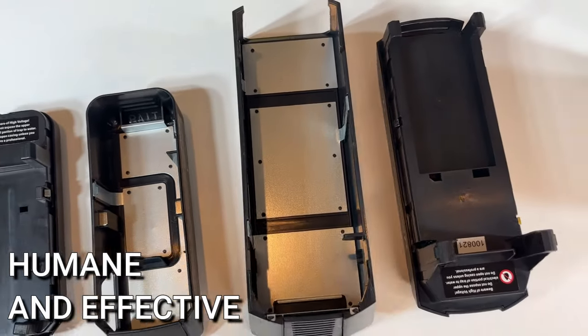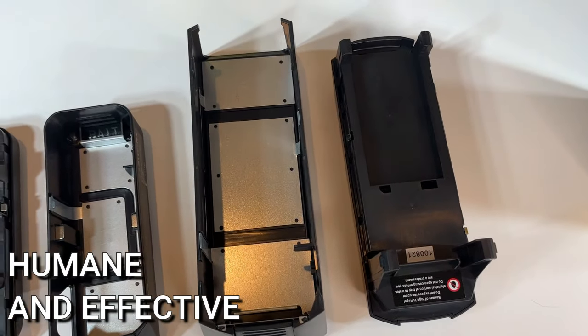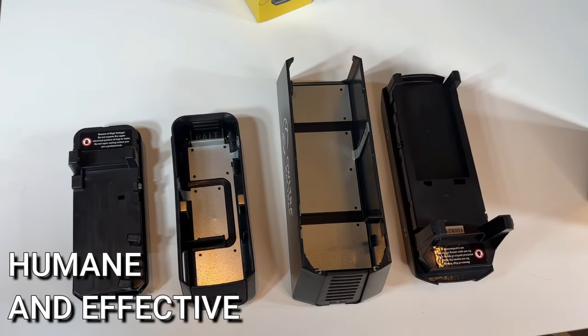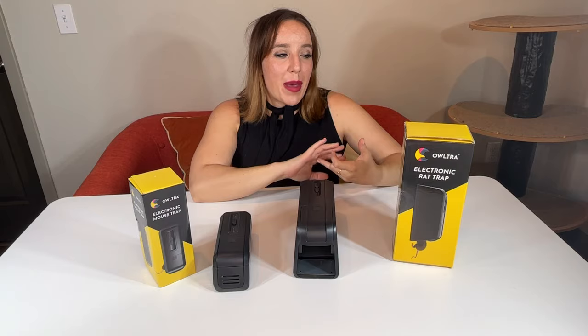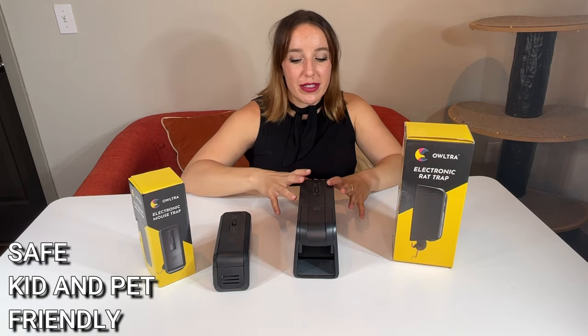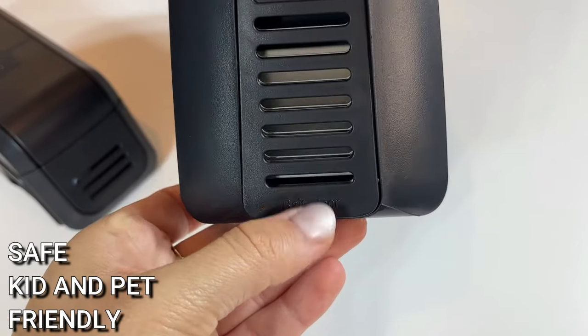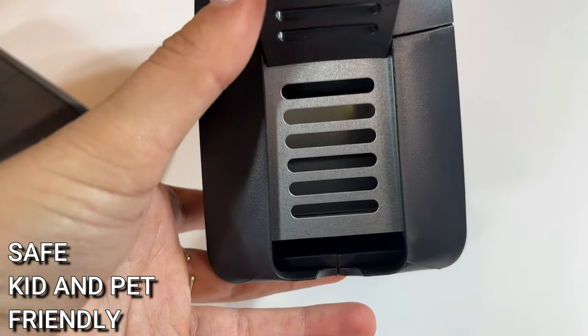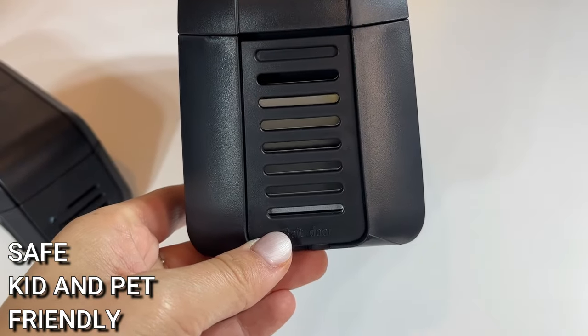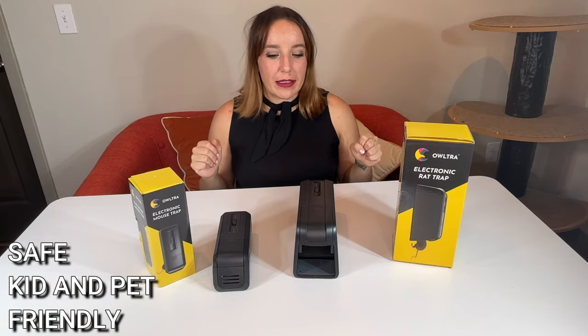This is so much better because it is kid and pet friendly. It's completely safe — it has safeguards in place to make sure that even if your pets and kids are around, they are not going to get shocked. There's no poison, nothing weird, nothing gross — just a little bit of peanut butter and electricity. Nothing that you don't want in your home, nothing toxic.